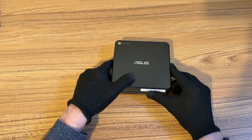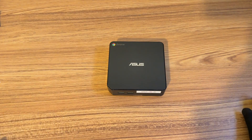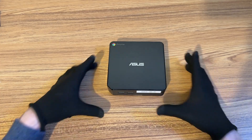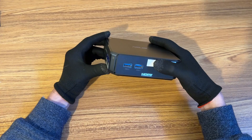Hey everyone, welcome back to the channel. So I recently acquired three old Chromeboxes for free. I've never had one of these before, so today I'm going to see if I can reset them and install a different operating system on them. Specifically for this video, I'm going to try to install Batocera on them.